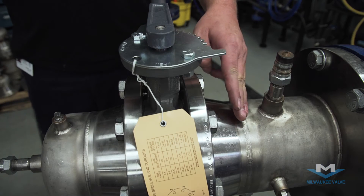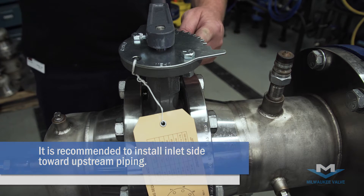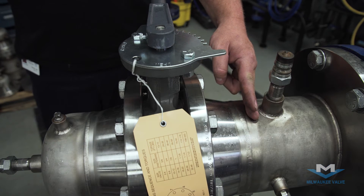In a dead end service, lug only, the side of the valve marked inlet should face the pressure side of the system.